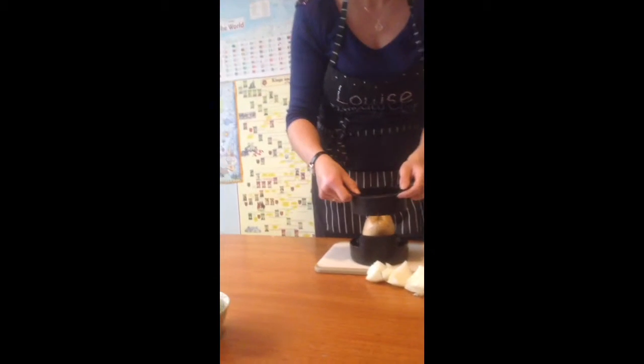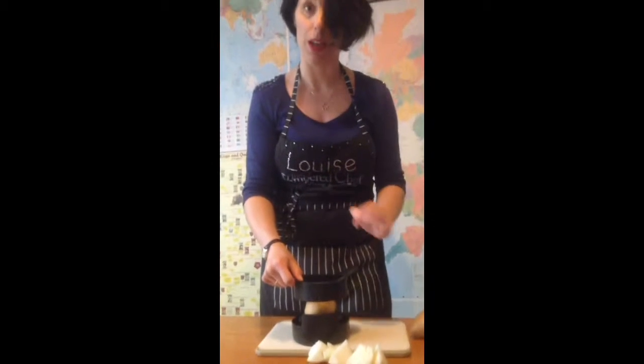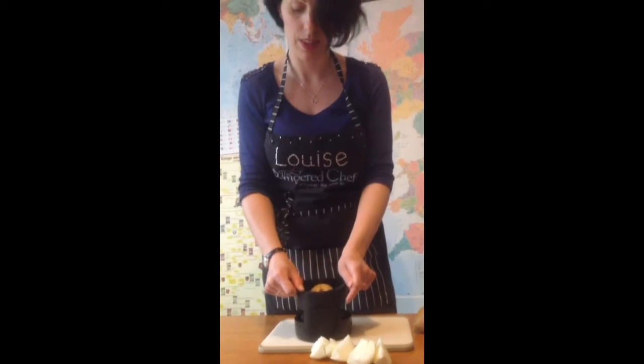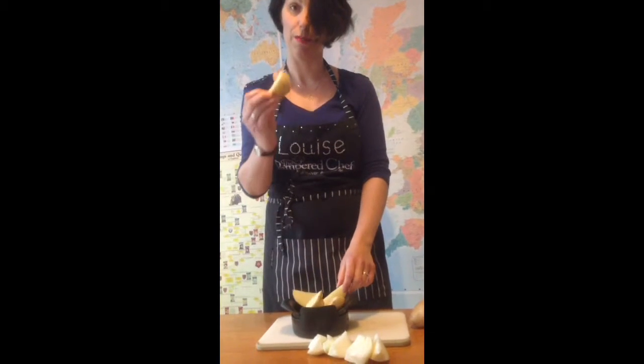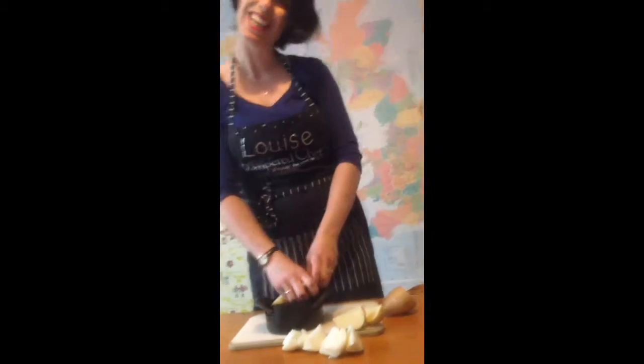Oh yay! So again just place it over — there's the point in the middle that holds it in place — and then just push straight down and you get lovely big roast potatoes. Thank you.